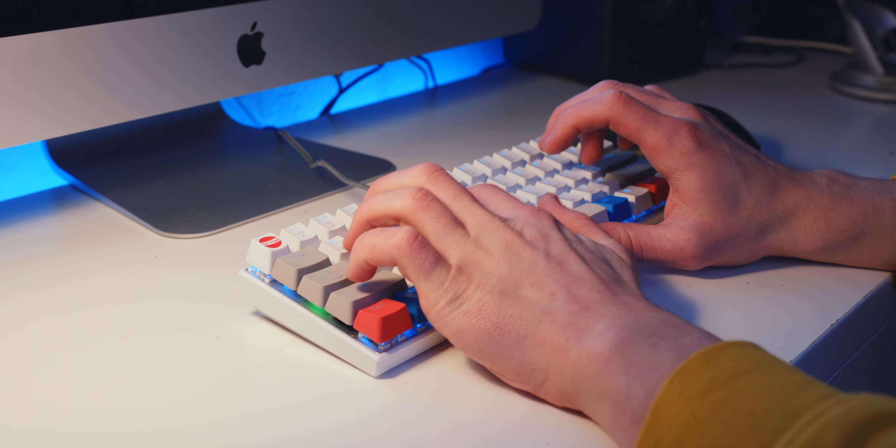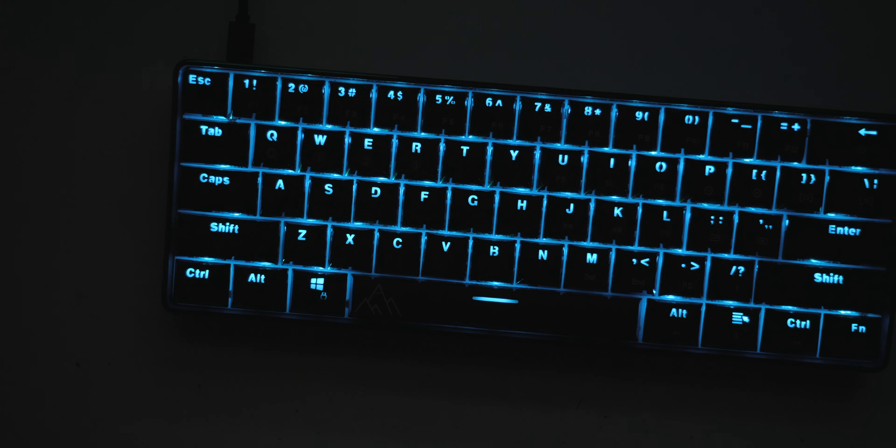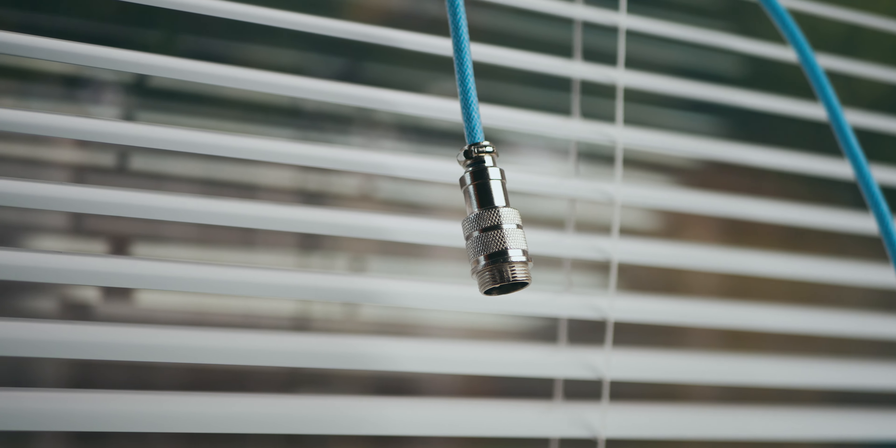The first step I always recommend when customising your mechanical keyboard is to get a good set of keycaps. I personally much prefer a nice set of keycaps over RGB lighting — they feel better and they can make your keyboard look super unique. The next thing I'd recommend, before shelling out a ton of money on a custom underglow case — those things can get crazy expensive — is a custom cable. Like keycaps, it's an easy way of making your keyboard look unique without taking it apart.